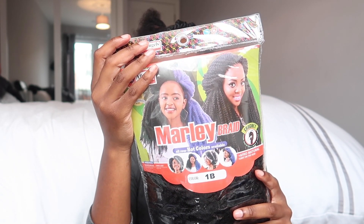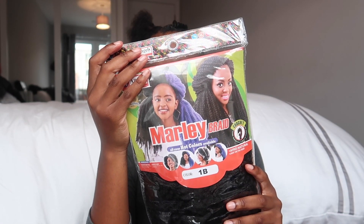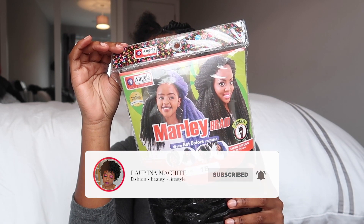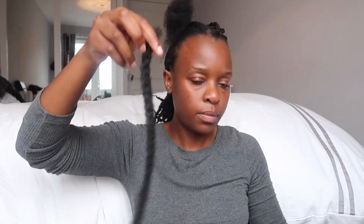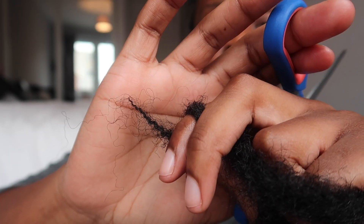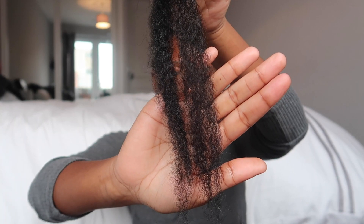I used Molly Braid for this hair. I literally thought I was gonna need three packets but I ended up needing less than one, partly because I cut the Molly Braid. I used color 1B. I always used to wonder what the difference is between color 1 and 1B — my research tells me that 1B is a natural black hair color, and color number 1 is what your hair looks like when you dye it black.